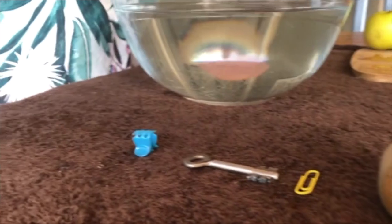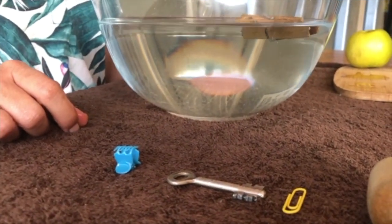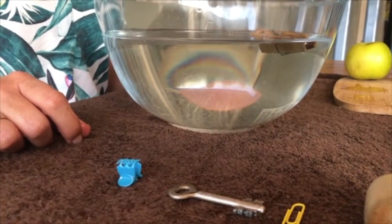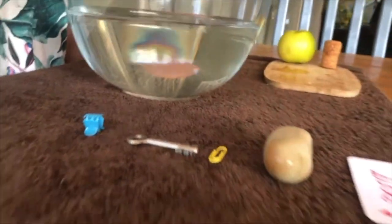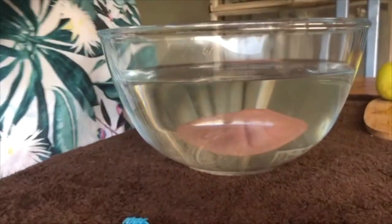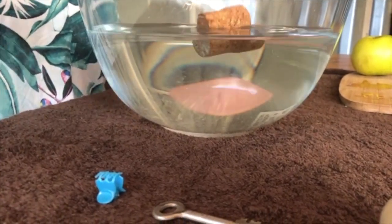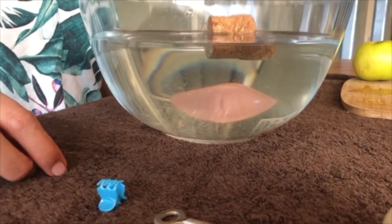Let's look at this wooden peg. That's interesting — the peg floats! What about the cork? What do you think the cork will do? Oh, the cork also floats!